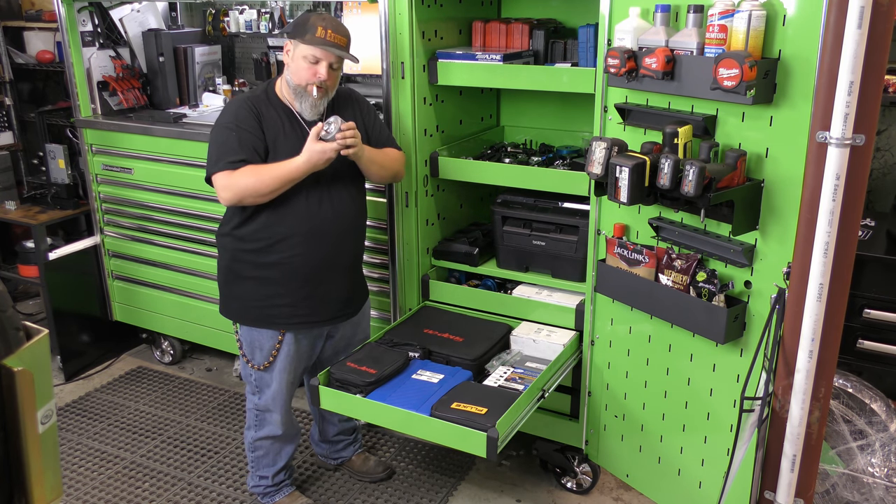Besides the ratchets, I can refer to this as my 'old stuff' box. This is the infamous 'wherever it doesn't fit, it goes here' drawer. Also, when you buy the tool grid, this is how the adapters come — in little bags. Two more tap and die sets — actually three more tap and die sets.